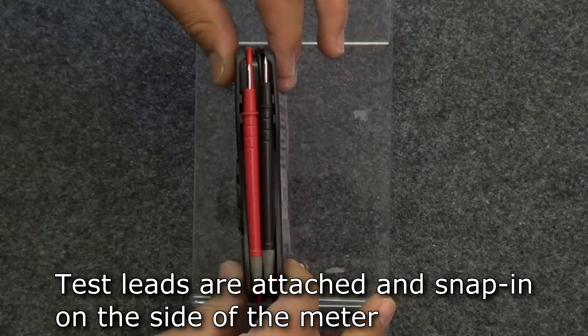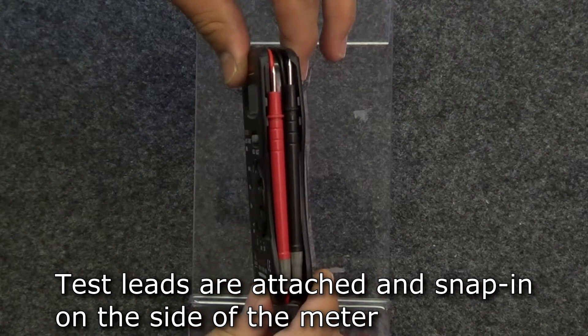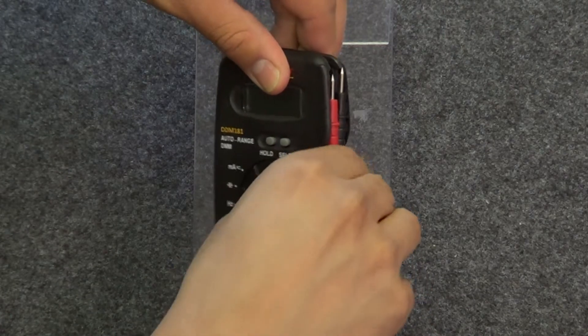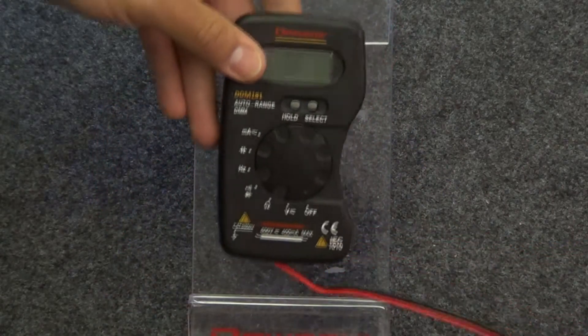The meter comes with a set of attached test leads that snap in and are stored on the right side of the meter. When you're ready to use the meter, simply detach and unwind the leads from the side of the meter and you're ready to measure.